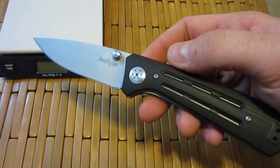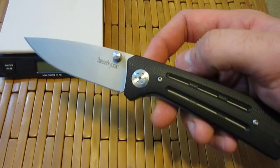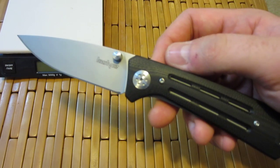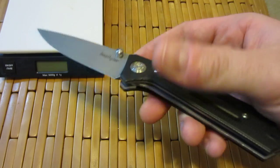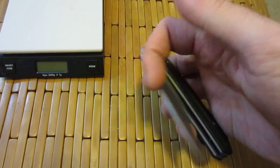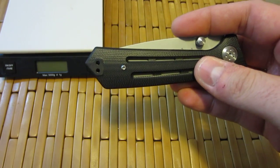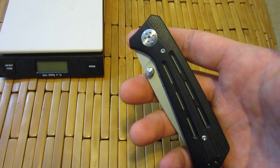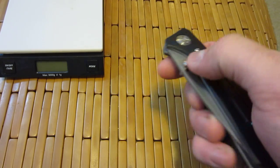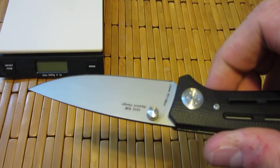This knife was designed by Todd Rexford, a very respected custom knife maker. You've heard me talk about him before — in particular his collaboration with Zero Tolerance, the ZT801, which I'm a big fan of. That was a flipper, and this is all about the thumb studs. Dual thumb studs, to be exact.